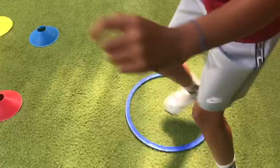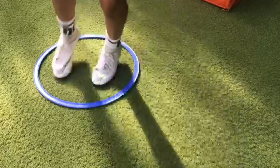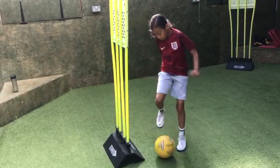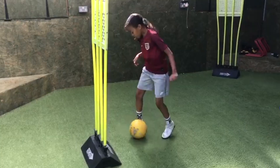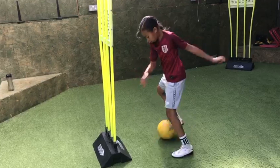Feet. Right, left. Feet turn. Good. Good. Five. Stop. Good, all the way across. Good. Good. Either side of the mannequin. Good. Quick, quick feet turn. Two more. Good. Good. Good.